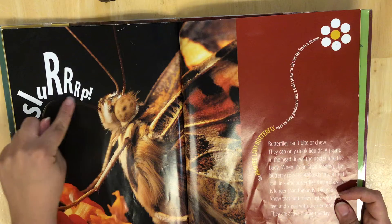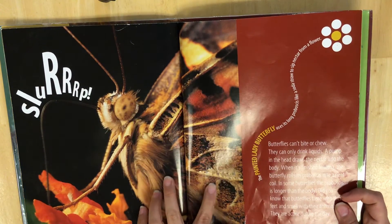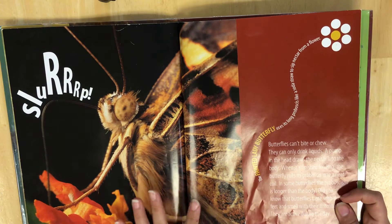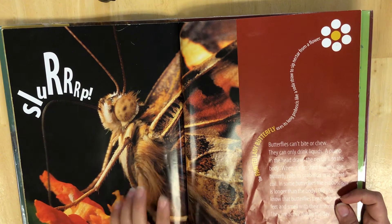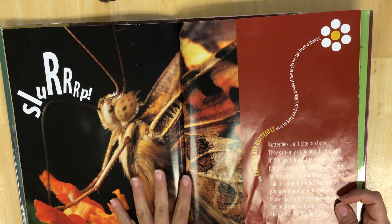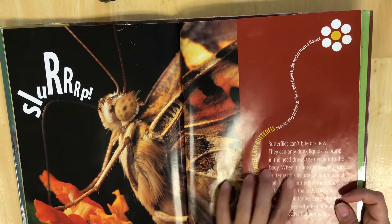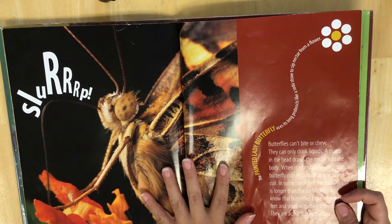It says 'slurp!' The painted lady butterfly is the type of butterfly that we have the caterpillars for. The caterpillars right now are in their chrysalis form, so hopefully in the next week or two we will have some butterflies that are going to look like this. Here is just a little information about butterflies.